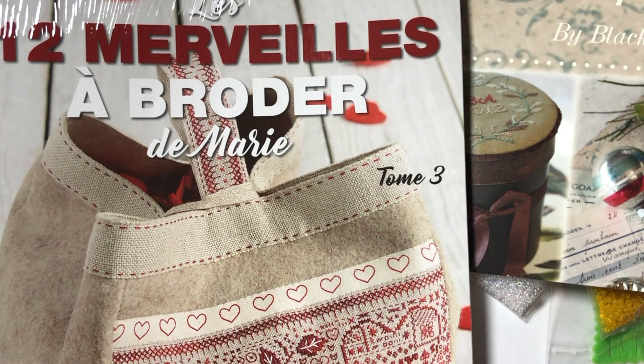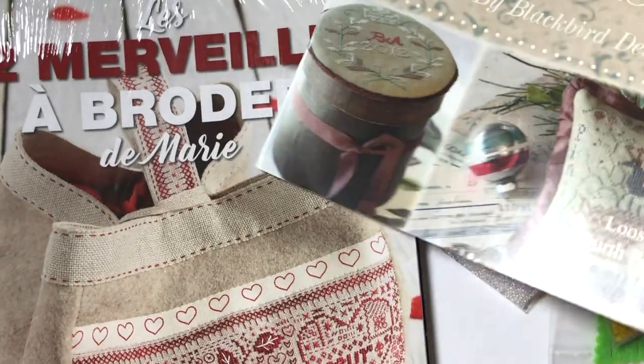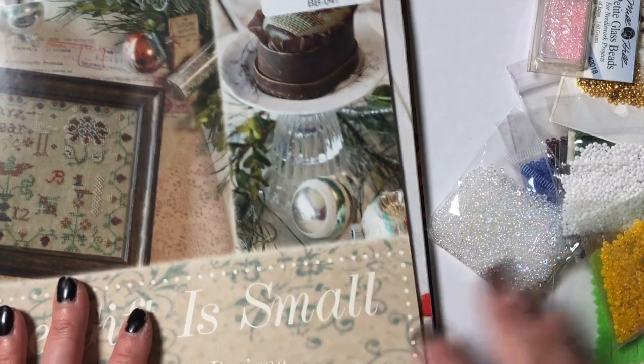Margarita, thank you so much for sending me all of these really nice things. I really appreciate your generosity and kindness. These are some of the things that are really hard to get where I live, so this is super special.